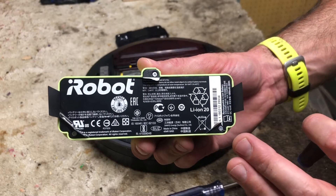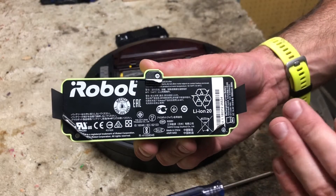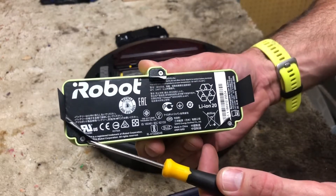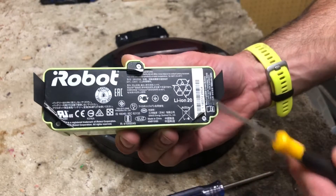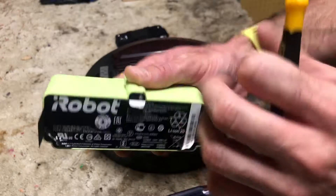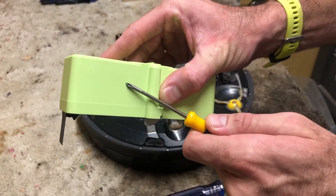Now in order to disassemble the battery, the first thing you need to do is peel back the label here, here, and here. That will reveal three Phillips head screws you can unscrew, and then this entire assembly will come out of the shell itself. Let's go ahead and do that.